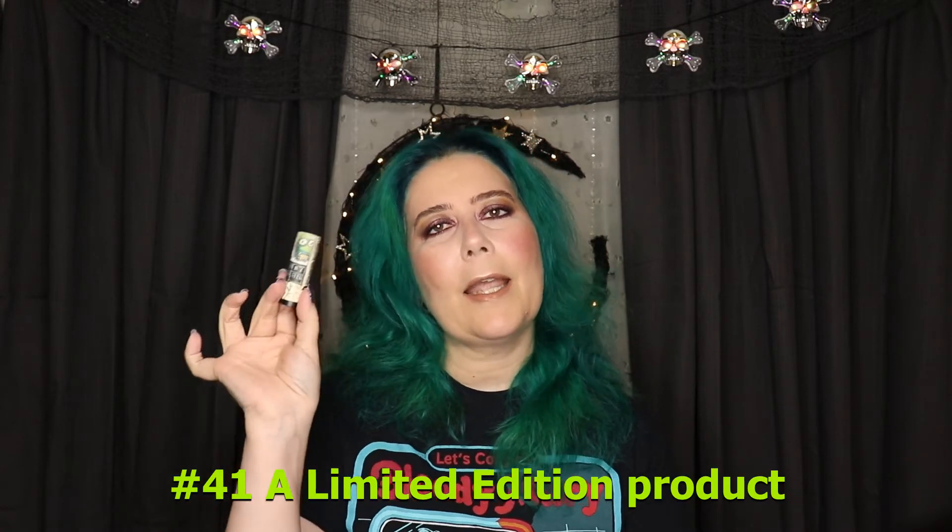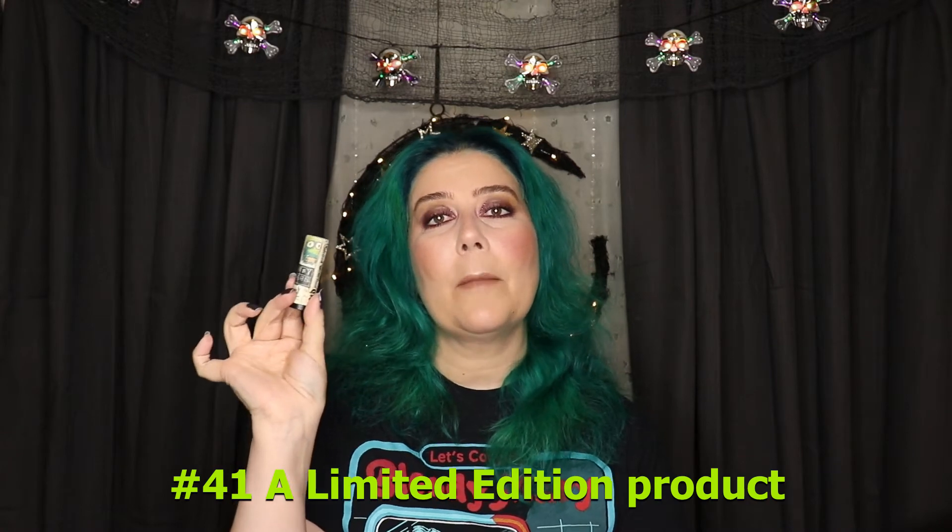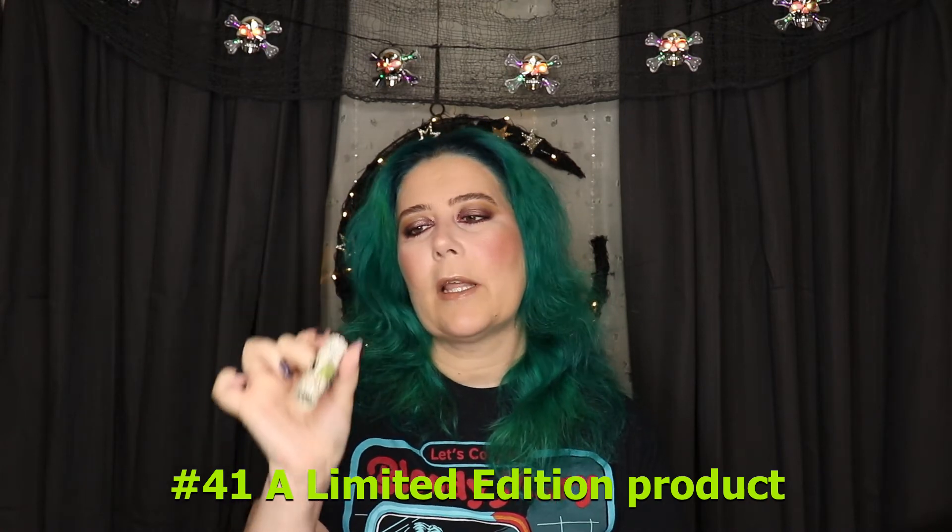Last but not least, I have the Urban Decay Jean-Michel Basquiat Vice Lipstick in the Cream Formula in Abstract. I'm wearing that on my lips today. I'm actually wearing everything today except for the Spellcaster eyeshadow quad chrome and this blush — I just really wanted to wear this MAC blush called Faux Shure instead, and it's freaking beautiful.